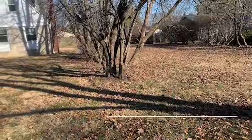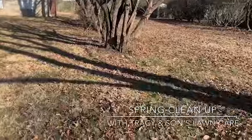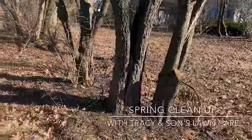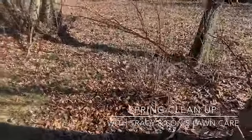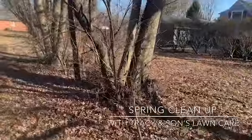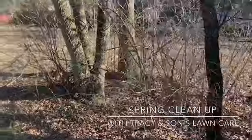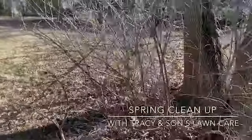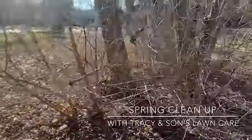Hey, this is Tracy of Tracy's Lawn Care. This is our next project — we're looking at cleaning up all the tree branches out of the flower bed, getting all that cleaned up. We also have to clean out the gutters on this job as well, so we gotta clean all that up and try to get it ready for spring.